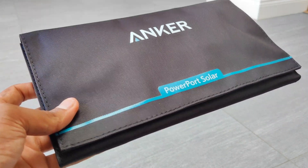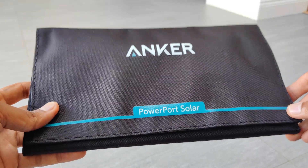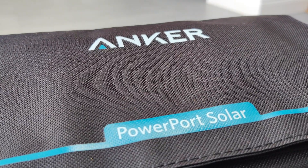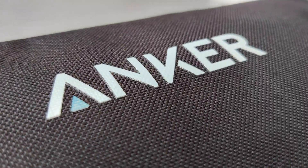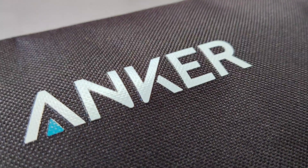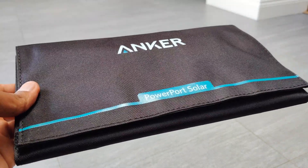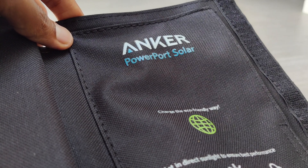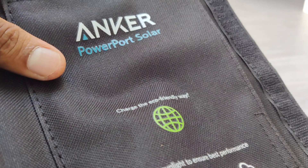Overall, the Anker Powerport Solar is certainly a very good product, but at $70 would you buy it? Personally I wouldn't want to purchase it as it's obviously very expensive, and I don't often go hiking, camping, or for really long walks. But assuming from the price that Anker have set, it's obviously a product which is highly wanted. If you're interested in purchasing this product, go to the link in the description below, and don't forget to leave a like and subscribe. Thanks for watching and goodbye.